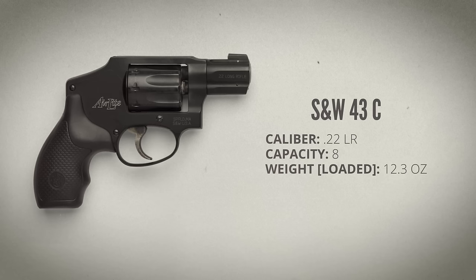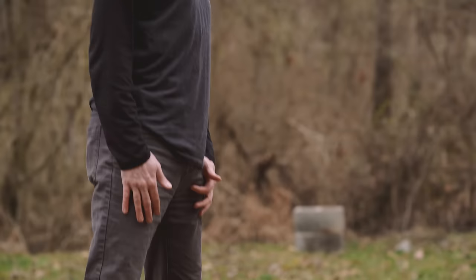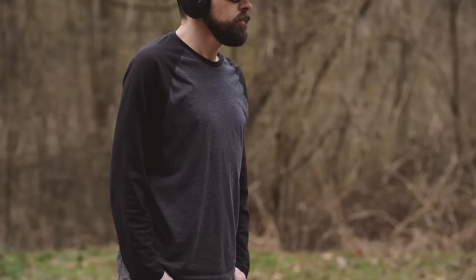Number four is the Smith & Wesson Model 43C. This is the eight-shot J-frame .22 Long Rifle that I've used previously in our pocket pistol series. It's not especially small next to the mini revolver but it is very light at 12.3 ounces loaded. I'm drawing it from a Can-Can Concealment Micro Sport belt — essentially an elastic belt with several sleeves sewn into it for carrying small handguns in whatever position you'd like along the waistline.